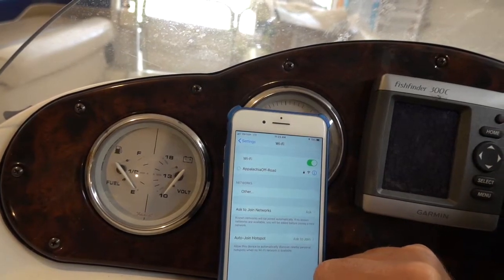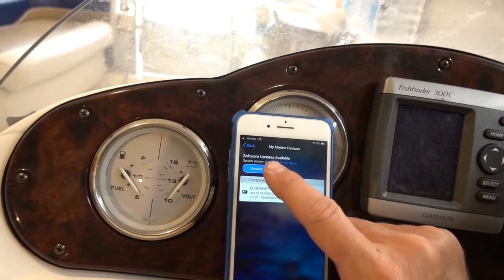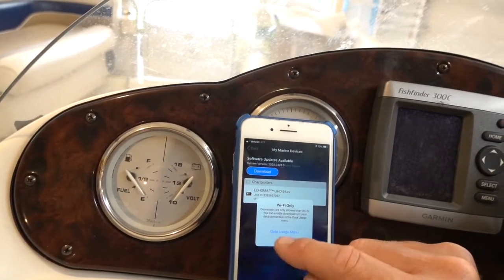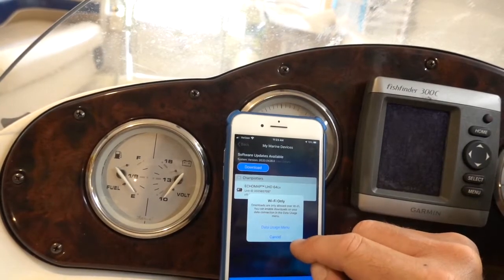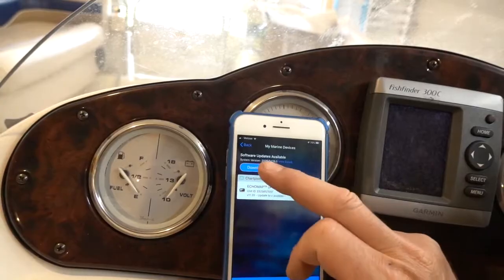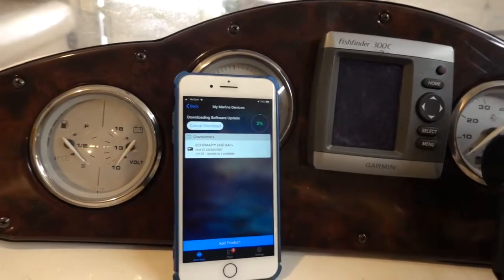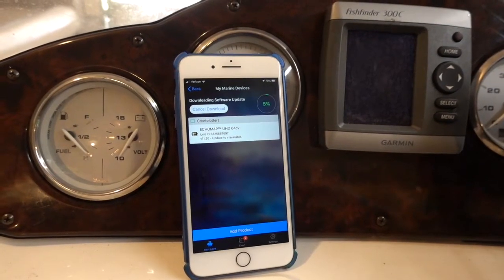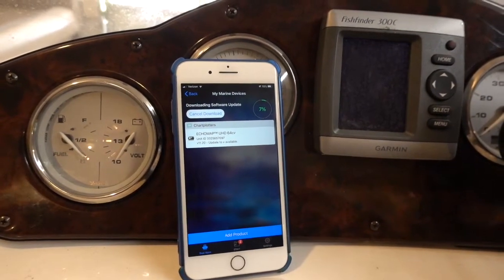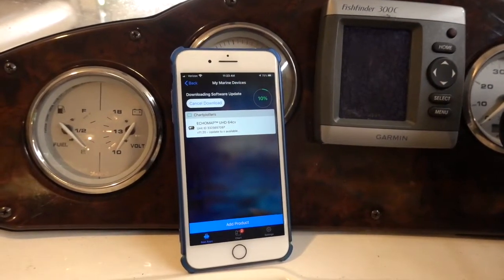Now I can download it. It took a moment for it to notice that I was back connected to my Wi-Fi. The download is going pretty quickly — I have wireless here, so it's not too bad.